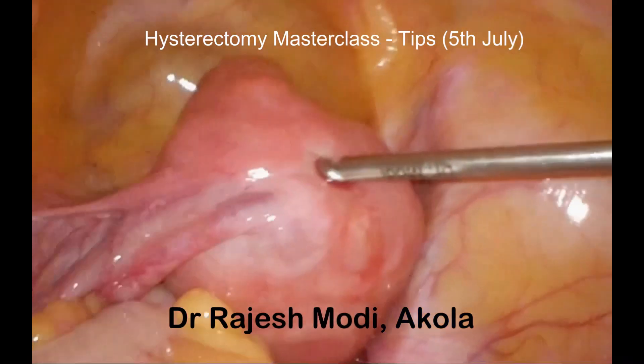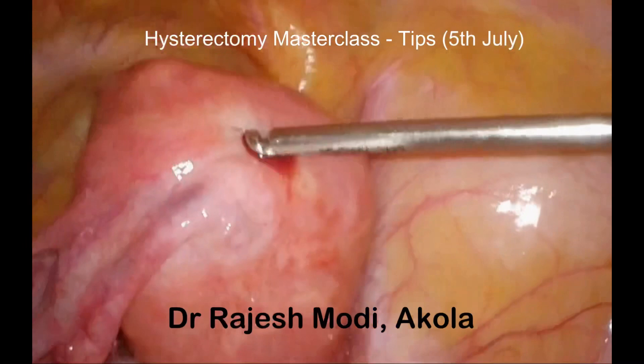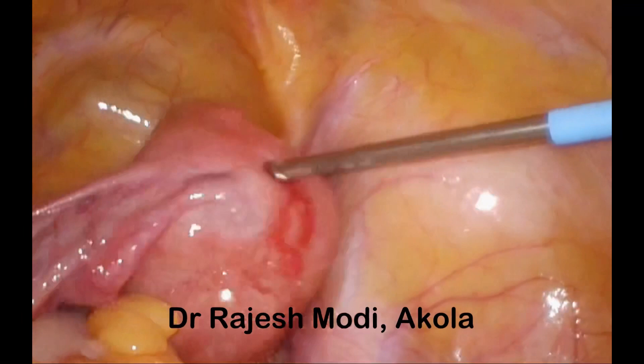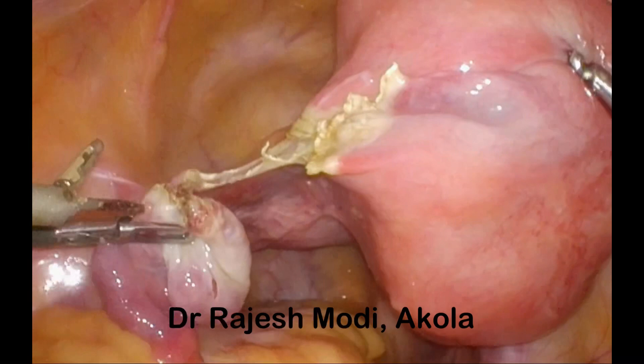The simple concept is: lift the uterus up — do not pull the uterus up. When you pull on the uterus, you are likely to avulse. Lifting is different. When you pull, the myoma screw is in line and it will avulse, but when you lift, the tangent of the traction is different, so the myoma screw is less likely to slip out.